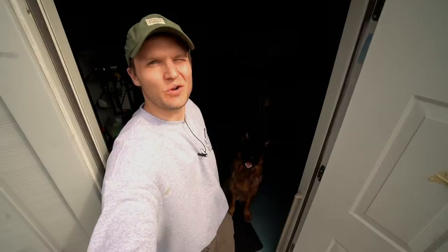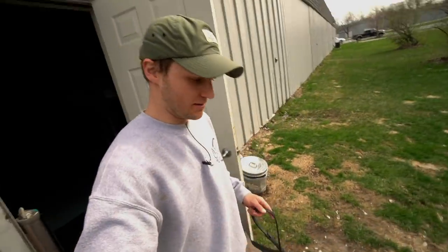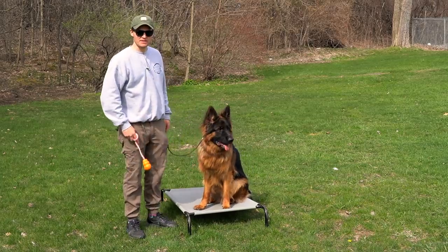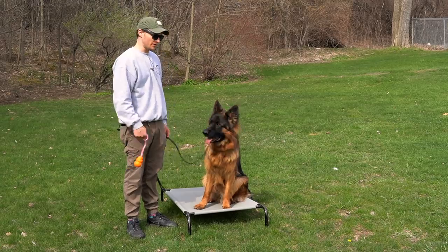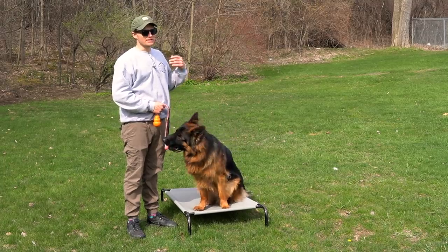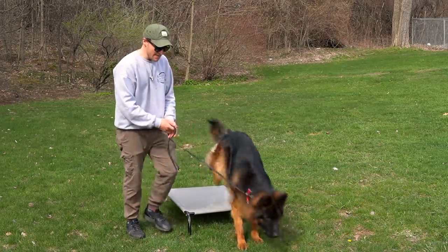Now I'm going to grab Romeo and show you how to do the introduction to the break command with an object. Same thing on the thresholds with Romeo. Break — good. I'm going to grab some tugs and go outside with Romeo. Same exact thing we've been doing with the other dogs, except this time it's going to be an item because some dogs are more motivated by items than food.